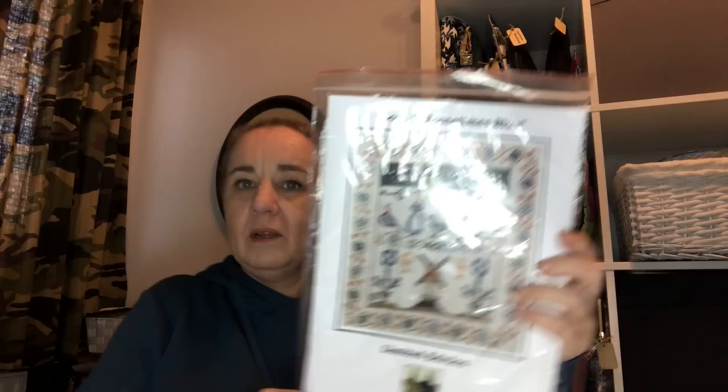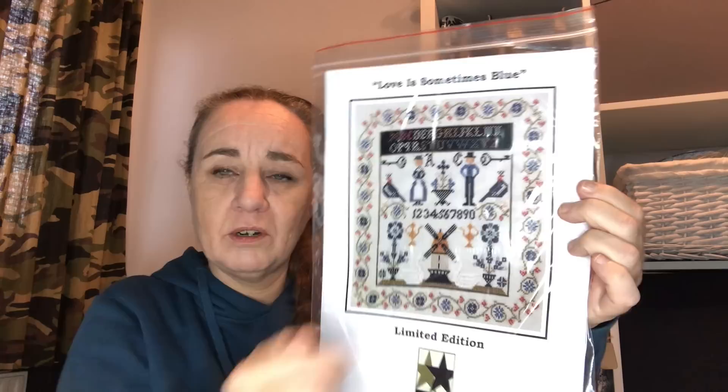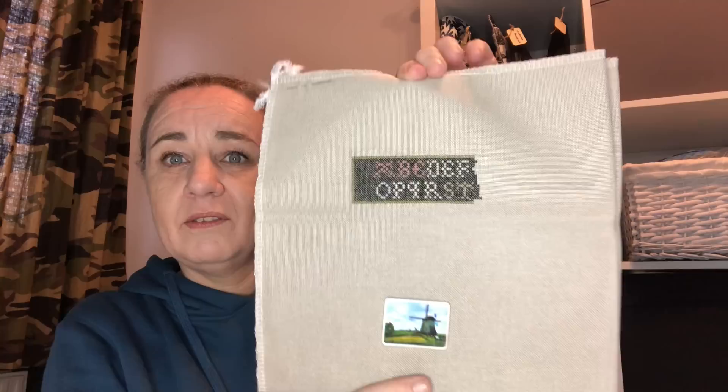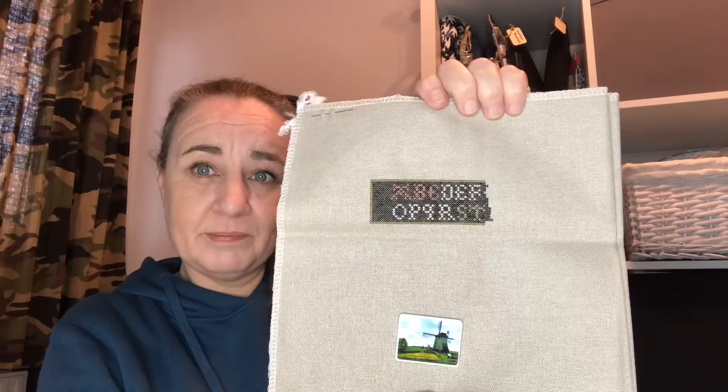Next is a kit from Twin Peaks Primitives — Love is Sometimes Blue, a Dutch sampler. I'm only stitching the inside, not the border around it. I started this one on the 1st of March 2022 together with Alice and Linda, using hashtag Love is Sometimes Blue SAL. This is done on 32 count Sand Murano with the called-for DMCs, and it's beautiful — I need to get back to it.